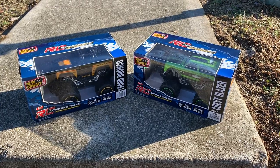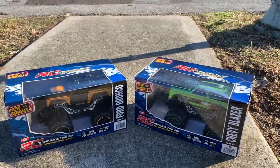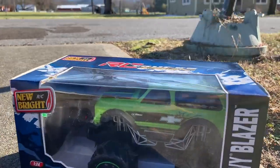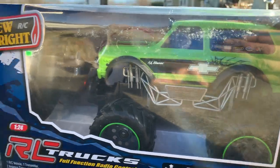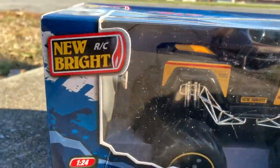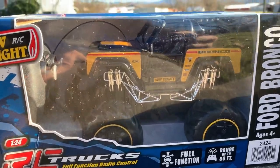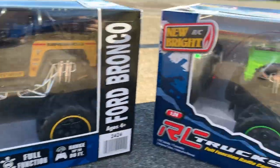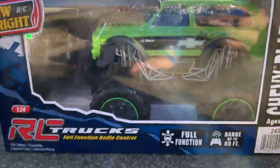Welcome to the vlog! Today is review day, and what's special about review days for me and Becca is when we have two of them — it's extra special because we get to have fun without taking turns. This is the new Bright Ford Bronco, Becca's favorite truck. It's only a 1/24 scale — see how small it is — with a range up to 80 feet, full function, ages four plus. And mine is the Chevy Blazer.